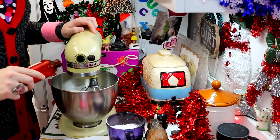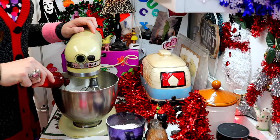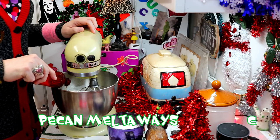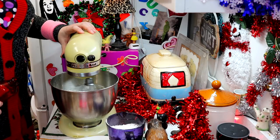Now I'm going to add one teaspoon of vanilla extract to that and beat that in. And you know I don't really measure that — we're just going to add that right into the bowl. I'll check back with you in just a moment.